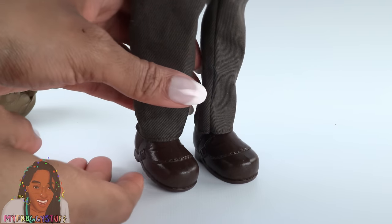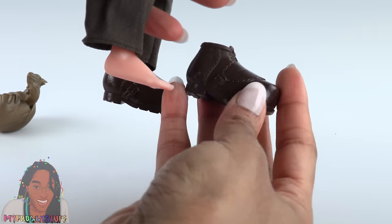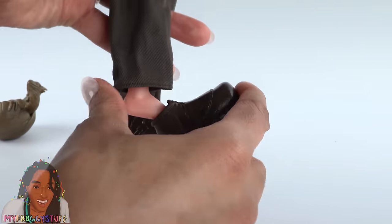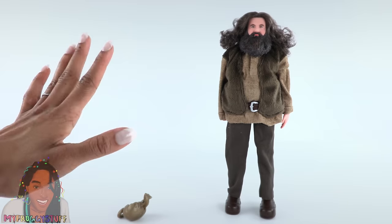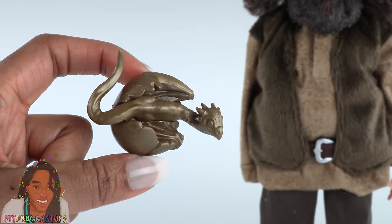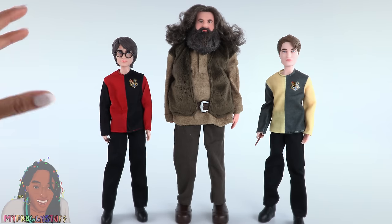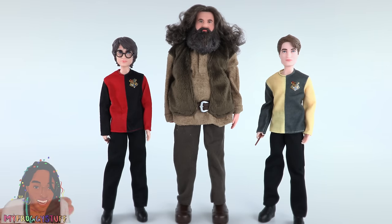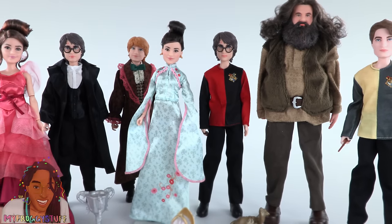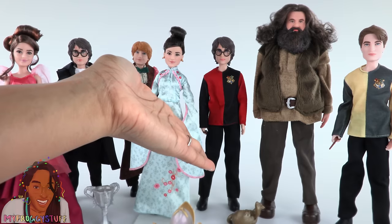He has very large shoes — but actually about the same size as your average Ken foot. The shoe is just gigantic. They are brown and help him to stand on his own. I am a big fan of dolls that can stand on their own. He comes with a dragon hatching out of an egg — a cute little baby dragon. The dolls are not exactly to scale, but Hagrid is taller than Harry and Cedric.